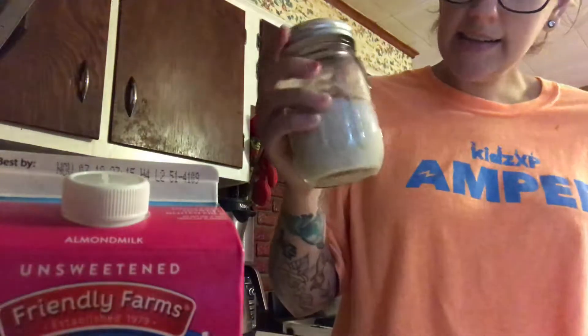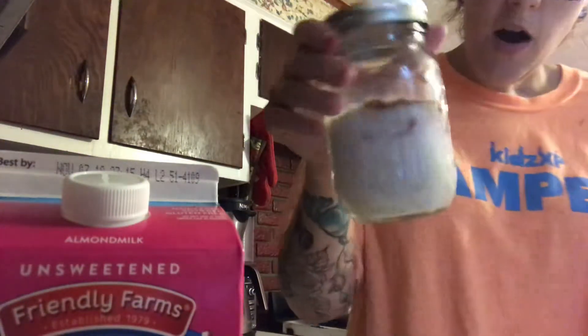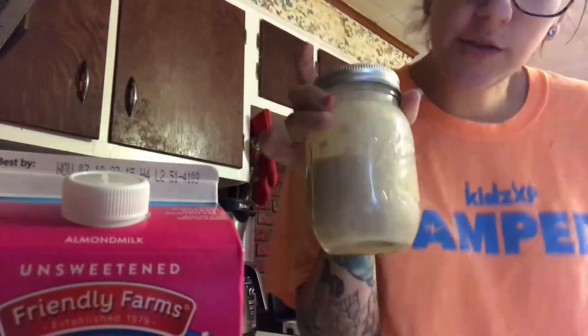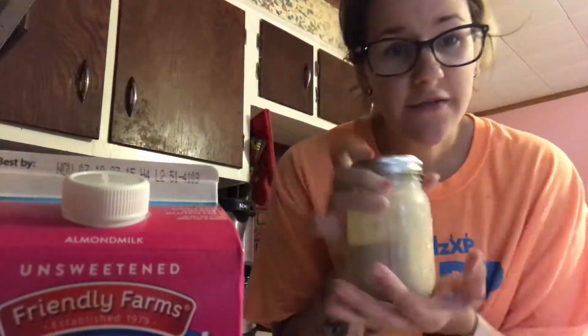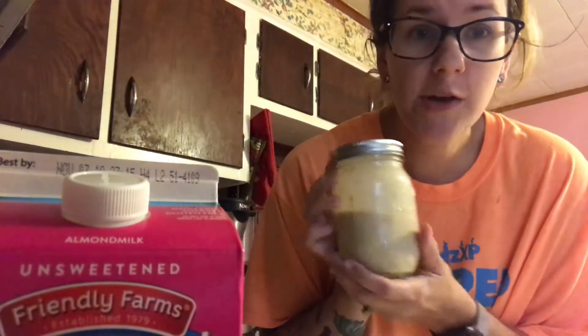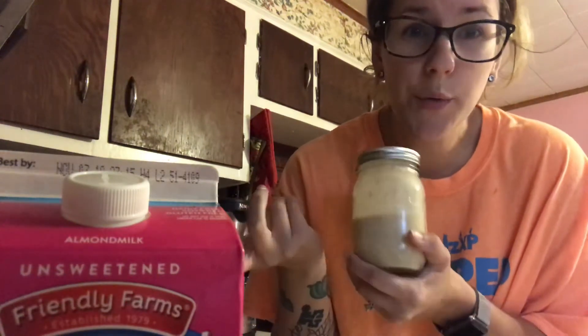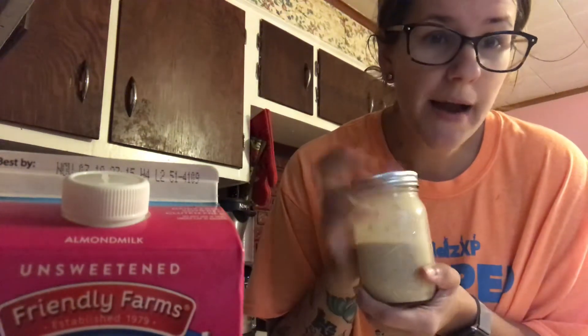That is all the ingredients you need. With all that powder sitting on top, I just like to go ahead and shake it really hard, and your breakfast is ready for the next morning. This is called overnight oats — you leave it in your fridge and it fluffs up and thickens up by tomorrow morning. You can eat it cold straight out of the jar, or warm it up in the microwave. I personally like mine cold. If you'd like me to post the nutritional facts below, let me know, and have a great day guys — thanks for watching!